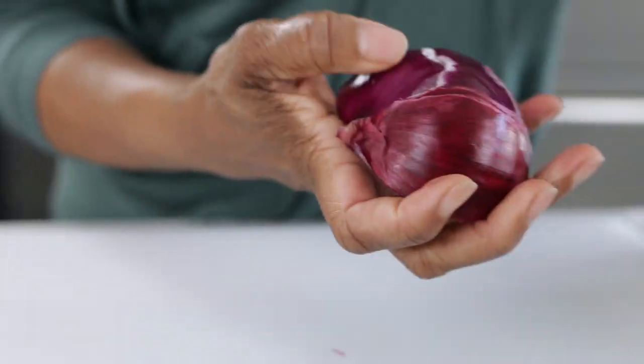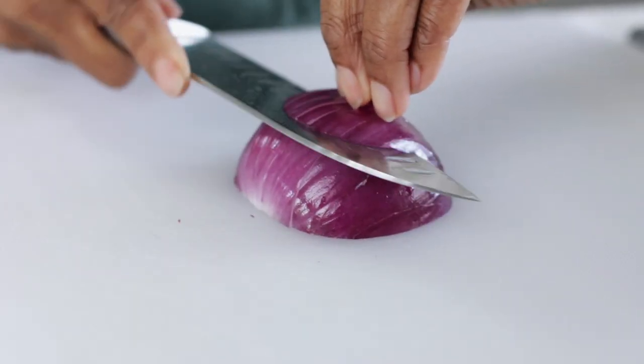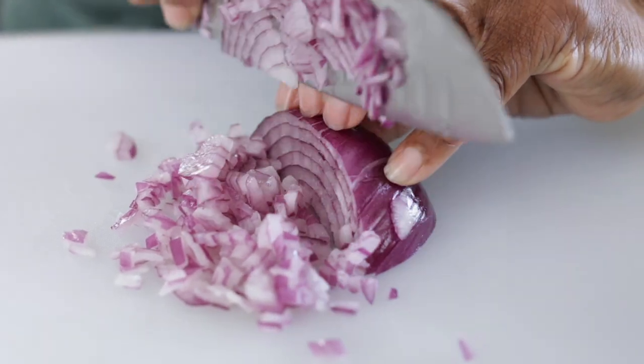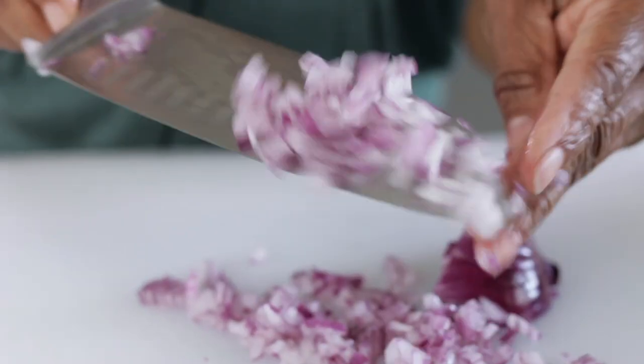I'm going to cut this up very finely, then go wash my hands. We need about a quarter cup of red onion, and you want that finely chopped. I like to use red onion because it has a milder, slightly sweeter flavor.